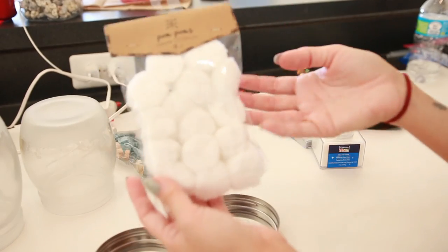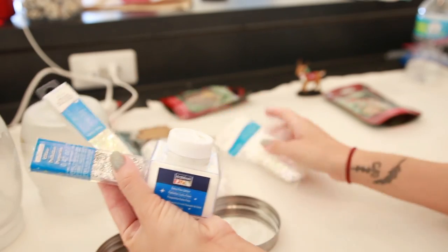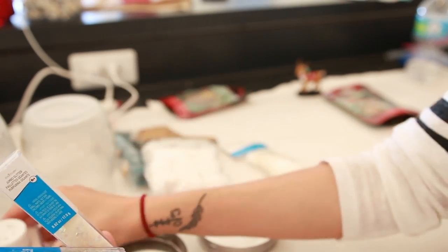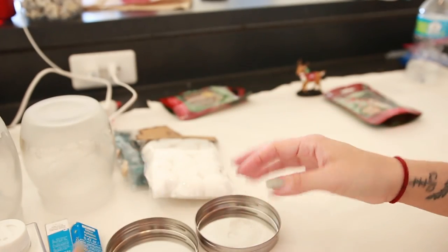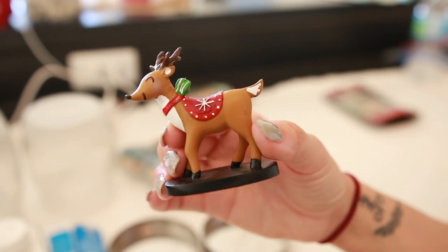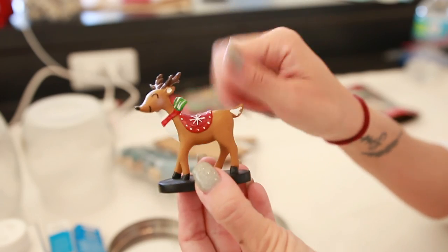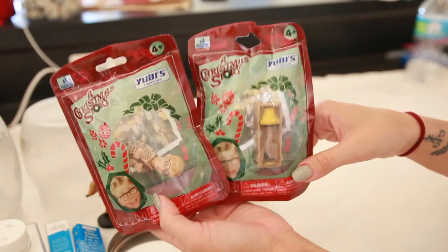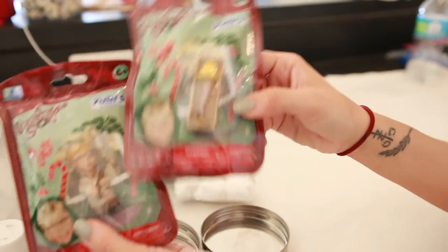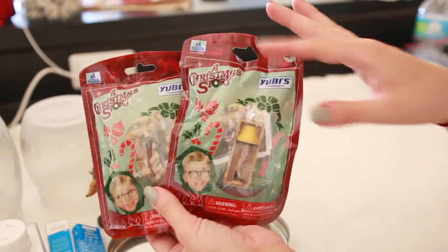For materials, I got little green trees from Target's dollar spot that already look a little snowy, white pom-poms also from dollar spot for snowy bottoms, and white glitter from Michael's — a shimmery white powder, a more crystallized one, some silver for extra sparkle, and snowflake-shaped ones for the shaking effect. I also found a cute Christmas reindeer photo frame at Michael's — I unscrewed the wire holder and now it's just a cute little figurine. At Target in the stocking stuffer section I found A Christmas Story figurines: a little kid with his shotgun and the leg lamp. A Christmas Story is set in Cleveland, which is my hometown.